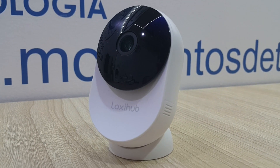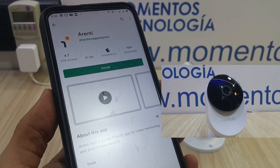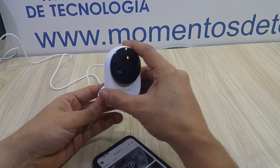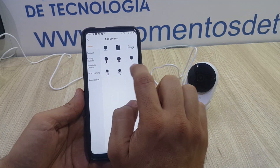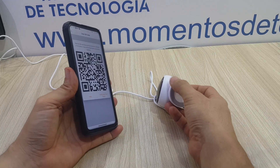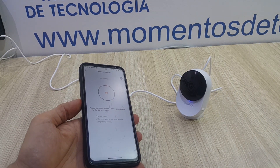Setting up this camera is literally effortless. It takes no more than a minute, including the time it takes to download the RNT app — that's one of the things we like the most about these cameras. Just click the Add button in the downloaded RNT app, select the camera you bought, follow the instructions, point the camera to the QR code generated by the app, and wait no more than 5 seconds for the camera to show on your screen.